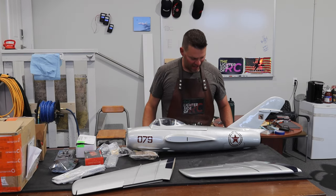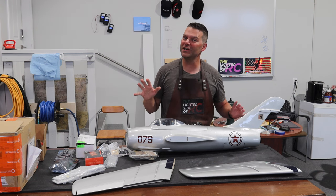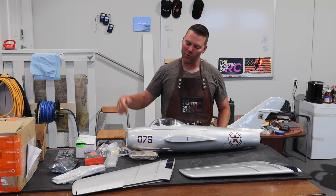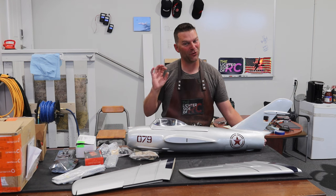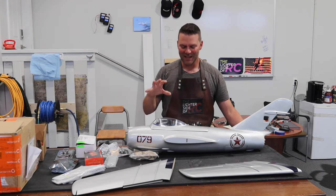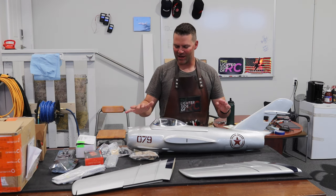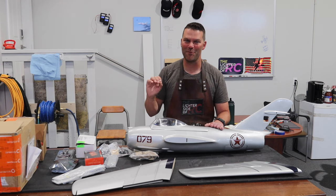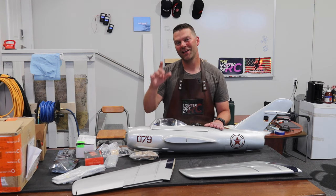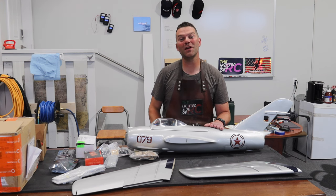Well hello guys, welcome back to the channel and welcome back to something quite different. We are switching gears at the Lighter Side of RC and we are doing an EDF plane. This is going to be a pretty cool, quick, fun build. This is a MIG-15 - it's a Hobby King fiberglass kit - and we are putting some top notch equipment in this EDF. Stay tuned and we'll dive into this build.